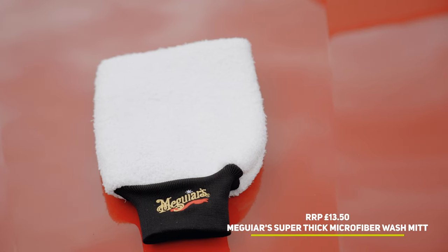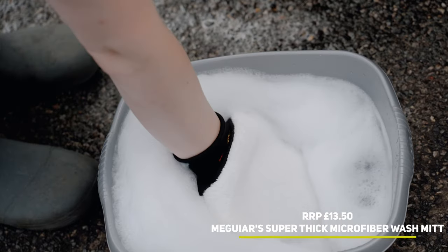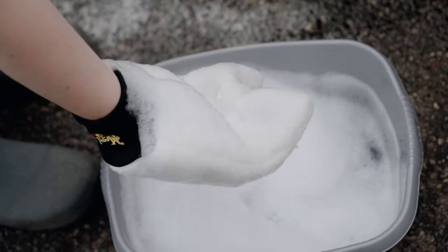Maguire's have a few different wash mitts in their product lineup, including the more traditional noodle mitts, but we really like this mitt due to its exceptional quality.